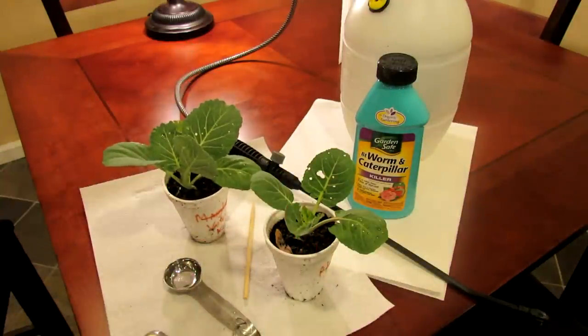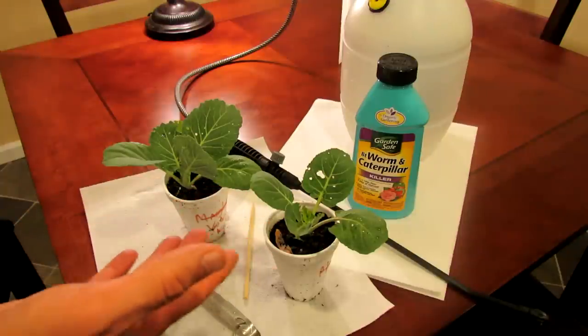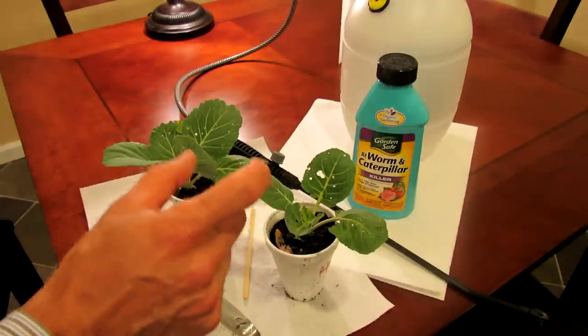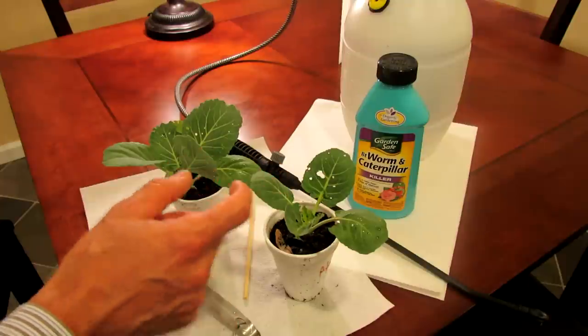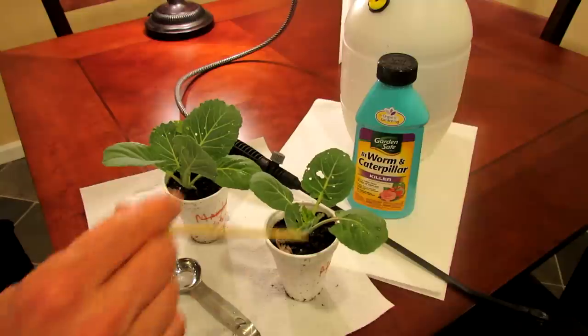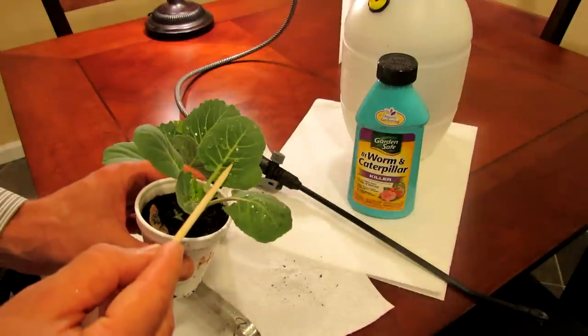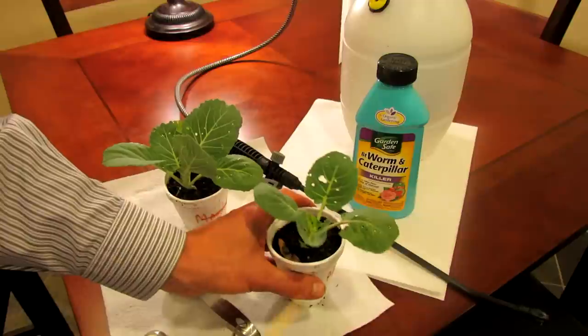They come from that white butterfly that looks psychotic and flies around your garden all over the place. As soon as you see that white moth, the white butterfly, it's basically looking for these leaves. It lays eggs and from the eggs come these tiny green worms — caterpillars — that will destroy your garden.